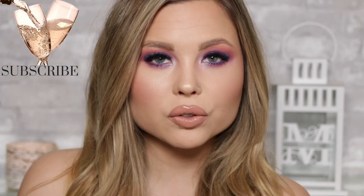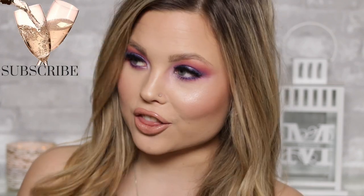Hey everyone and welcome to my channel, I'm Megan Victoria. If you're new, hello, welcome. My name is Megan. I'm a pro hair and makeup artist and I put out two videos a week on Tuesdays and Thursdays.